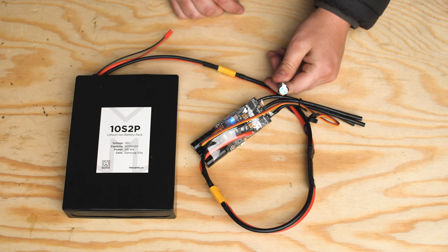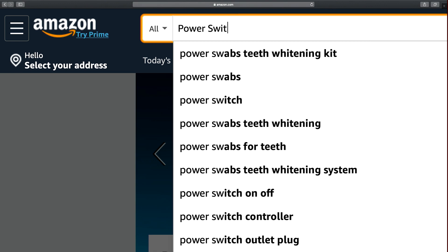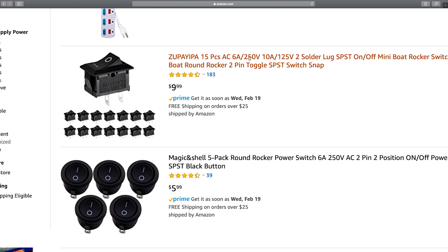The only downside to these types of switches is the cost. If you do a quick search for power buttons or switches, you'll come across two different types. One type is great for low voltage, high amperage applications, and the other is rated for high voltage and low amperage applications.